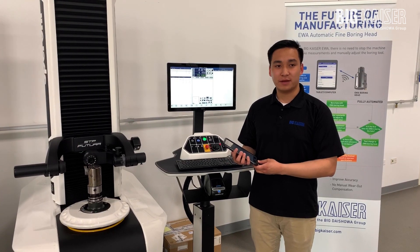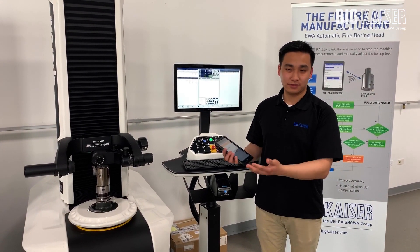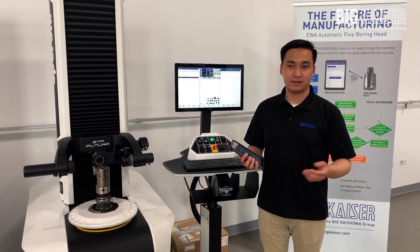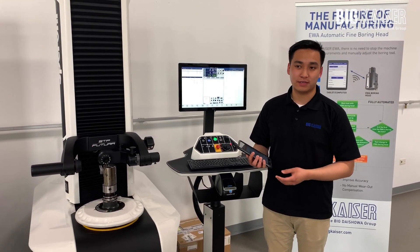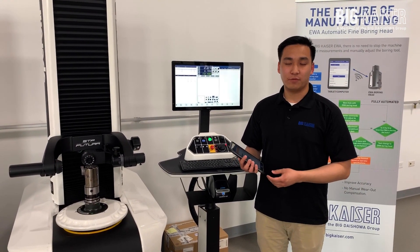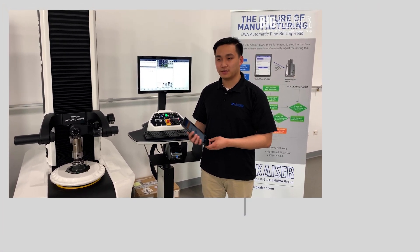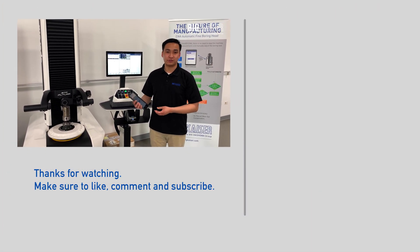The third option would be to have the controller directly communicate with this head. Since it's Bluetooth connected, any control that has Bluetooth capabilities or allows for a USB connection or network connection will be able to communicate with this head directly and do automatic closed loop boring. That's a sneak peek into our upcoming future tool.